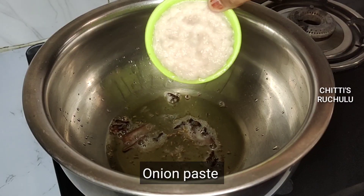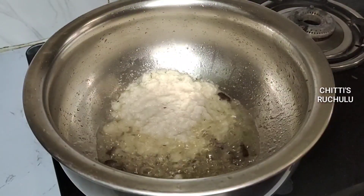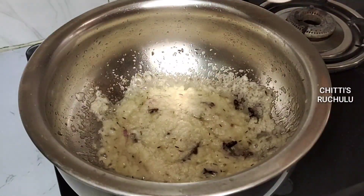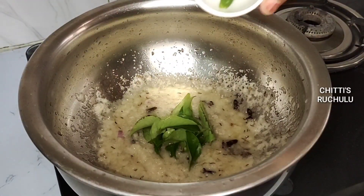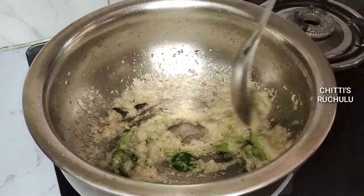I will cook onion paste in the pan. Pour this in the pan and cook. It's a little bit of cooked onion. We will put green chili at 1 chain to get the green chili.